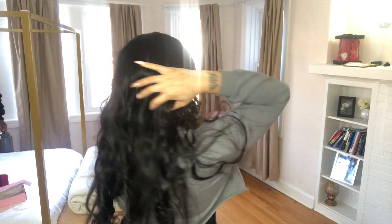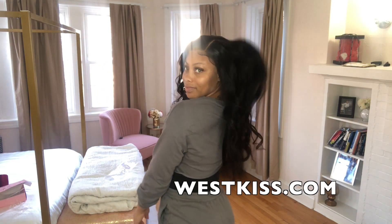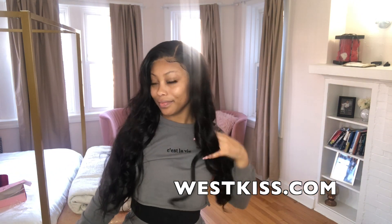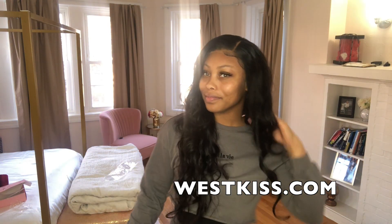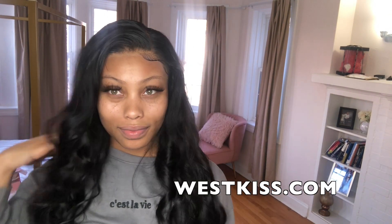My fiance kind of interrupted my filming so I wanted to show his reaction — I don't know why that makes me laugh every time I watch it. But look at how beautiful the final result turned out. All I did was take my hands and comb through the curls with my fingers. I do this maybe every three to four days, however often it needs it, and the hair holds curls so well.